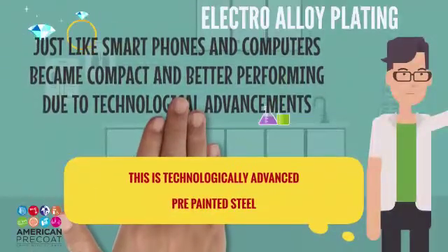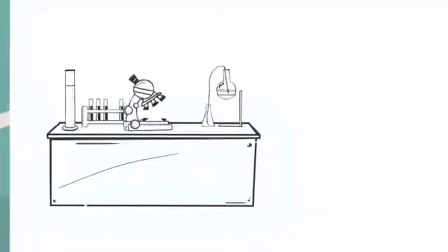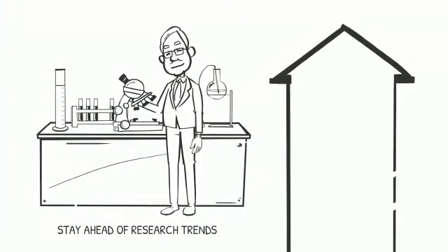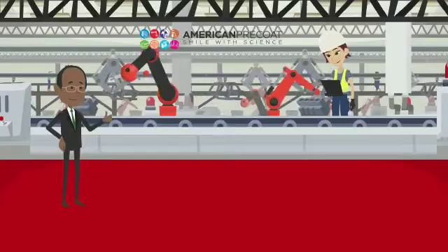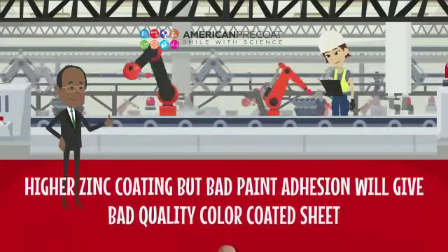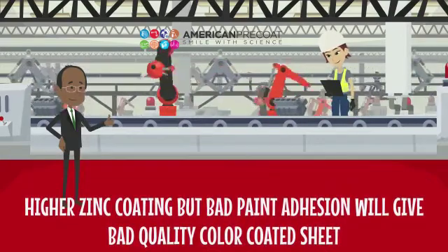Just like smartphones and computers became compact due to technological advancements, this is technologically advanced color-coded sheets. You get more number of sheets per metric ton. With our advanced coating system, you get the benefit of area per metric ton. Higher zinc coating but bad paint adhesion will give bad quality color-coded sheets.